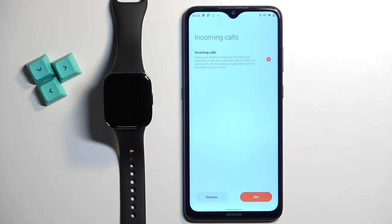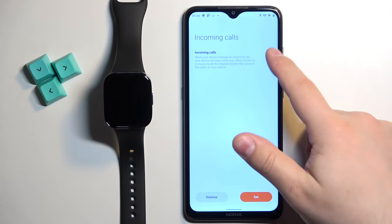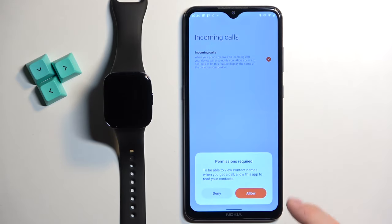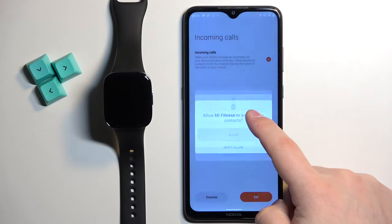Here we can enable the incoming calls SMS. So basically if you want to receive notifications about calls on your watch you need to check this box. Tap on set and allow the required permissions. If you don't want to use it, tap on dismiss. I'm going to tap on set. Tap on allow and allow the required permissions.